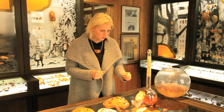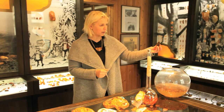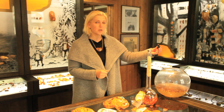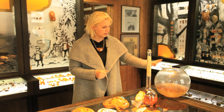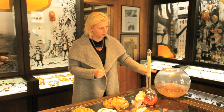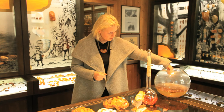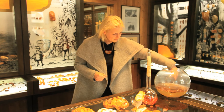In a 10% salt solution, real amber always floats. For example, we have an amber piece here and we don't know if it's real or not. We will check it in 10% salt solution — it must float. What is not amber will sink. So we check it now. You see, it floats. That means it is real amber.